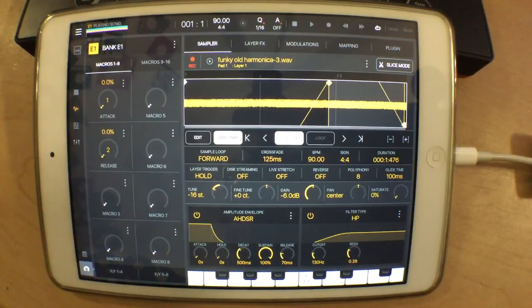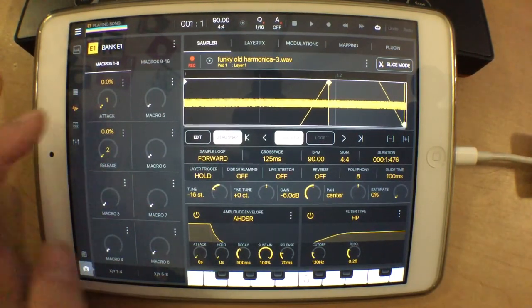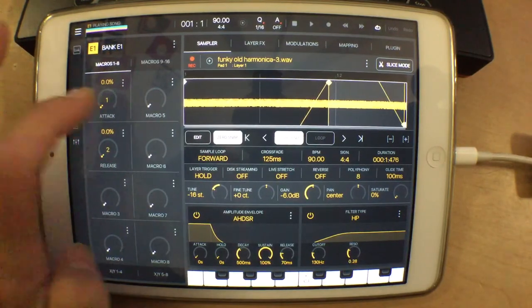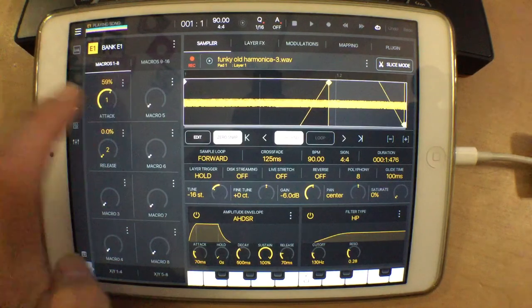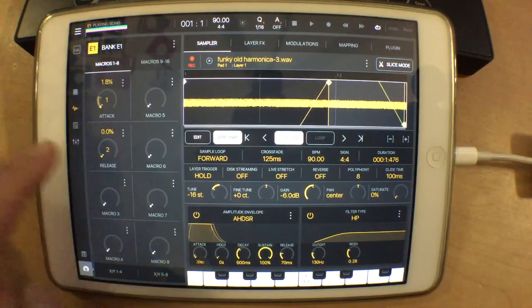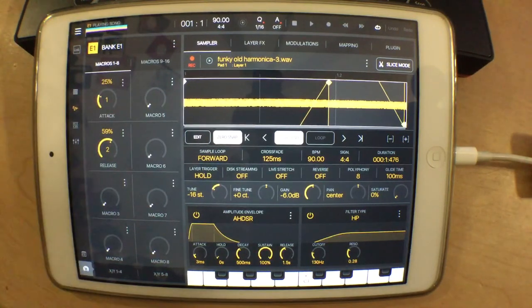I often like to assign the attack and the release of my sounds to macros one and two in BeatMaker 3. The reason I do this is you can really customize the sound quite a bit while you're playing in real time. So we have the sound starting off at quite a bit of a punchy, plucky kind of a synth lead type of sound. And if I turn the attack up — maybe not quite so much — and the release up quite a bit, I can turn a lead sound like that into more of say, a dub stab or something.